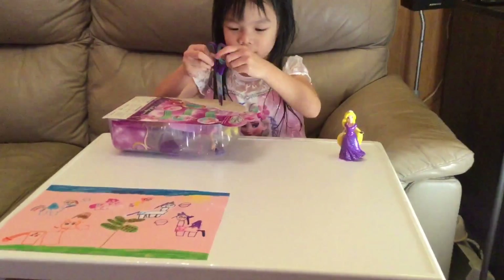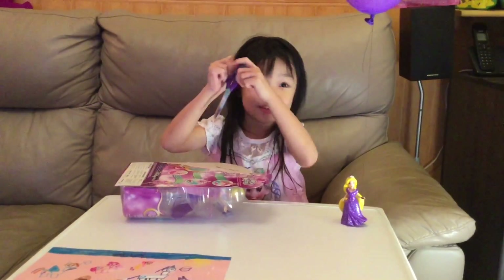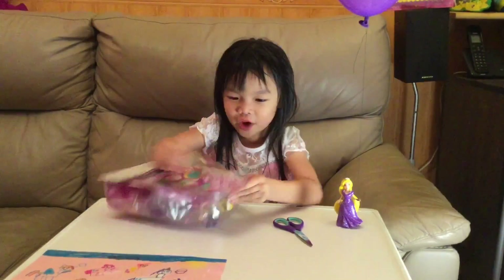I need some scissors. It's a fairy! Sorry fairy, I'm going to save you!